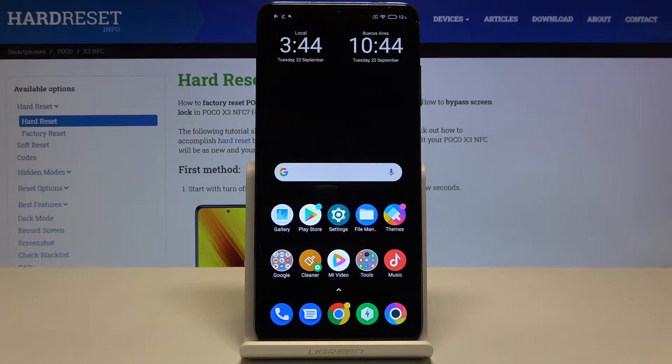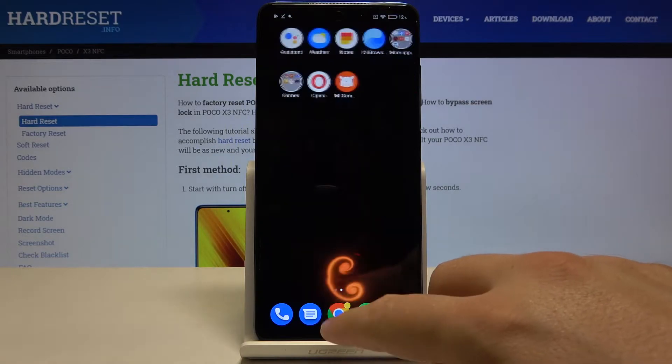Welcome! If you want to set up an alarm clock in your Xiaomi Poco X3 for the first time, you have to open your clock app.